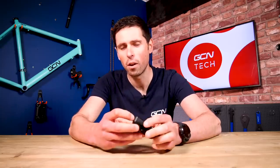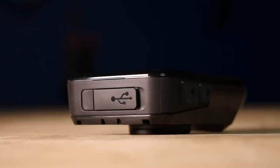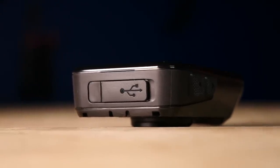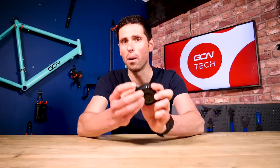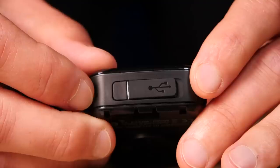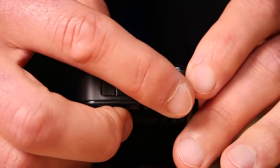A nice little change here on the bottom of the unit is this USB-C port — for the tech savvy out there, you already know what this is for. For the rest of us, a USB-C port is the future of connectivity and is used by hundreds of different devices.